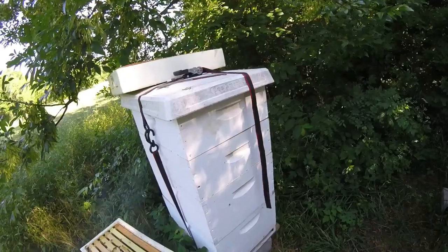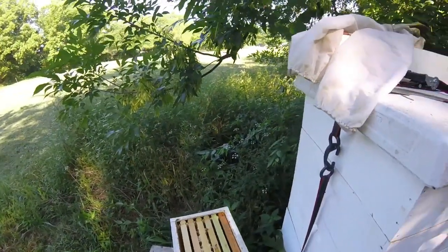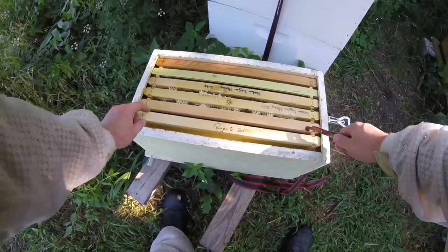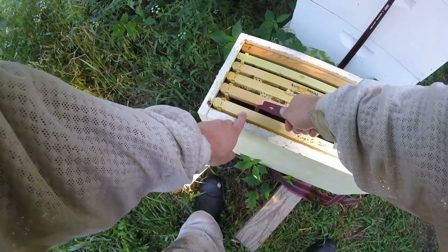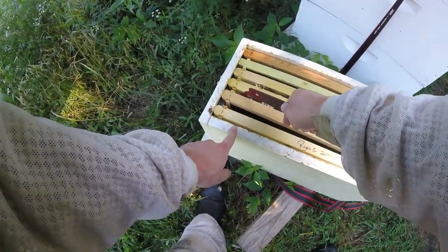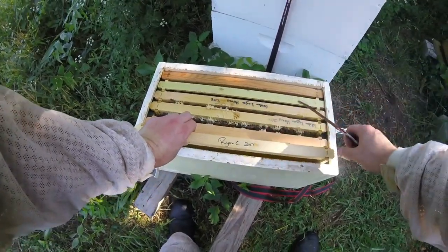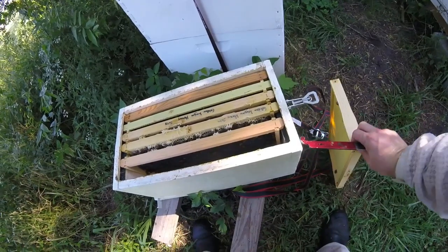We'll give them a little bit of smoke and try going gloveless — if I get lit up, that'll at least be funny. You have to be even more careful not to crush anybody, because that makes them angry. You've got to remember you can't just reach into a hive and pull stuff out. Be extremely careful with these frames — if you pinch one, you're going to get pinched back.